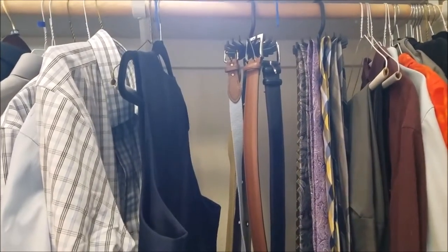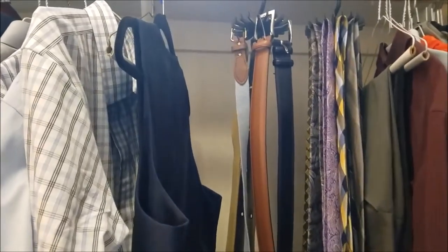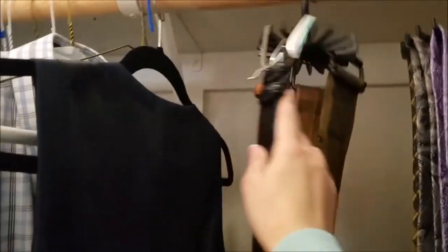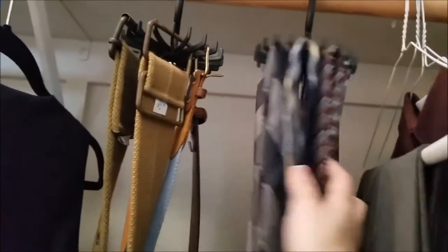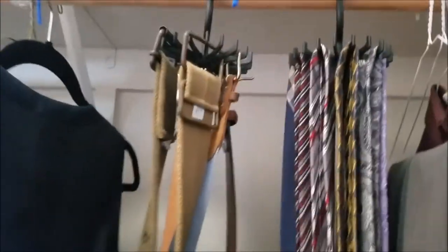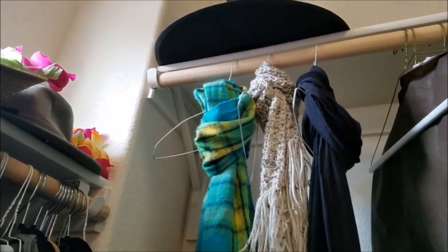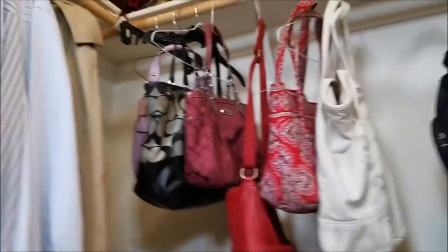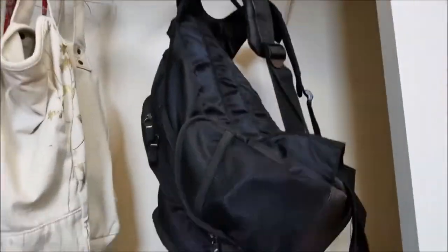One tenet of cleaning is everything has a home. I realized that belts and ties didn't have a home — my husband was just taking them off and putting them wherever. What really changed our lives was Tyrex hooks, which are super cheap on Amazon and can hold belts and ties. You can also use old dry cleaner coat hangers for scarves, and even heavy-duty coat hangers to hang purses or backpacks.